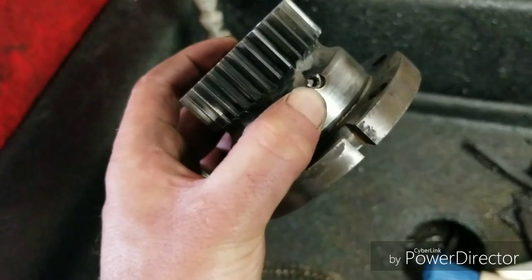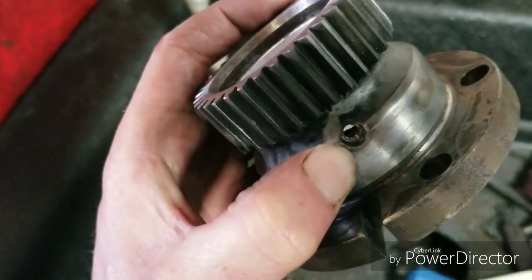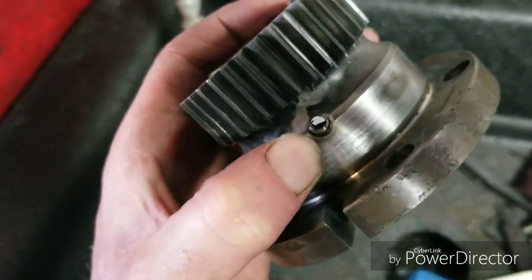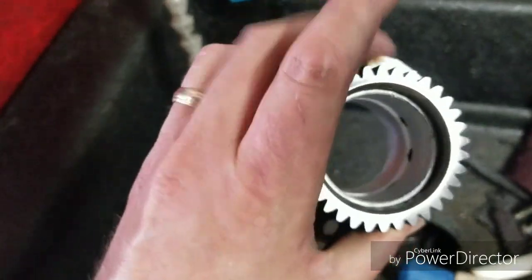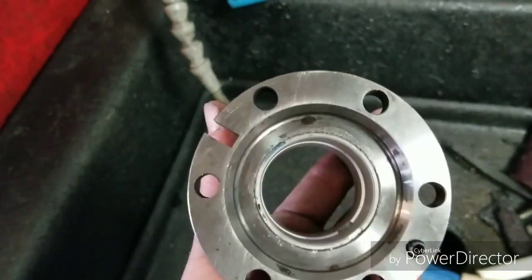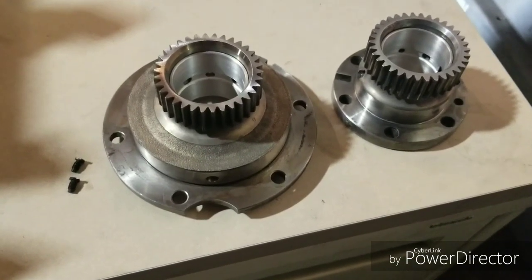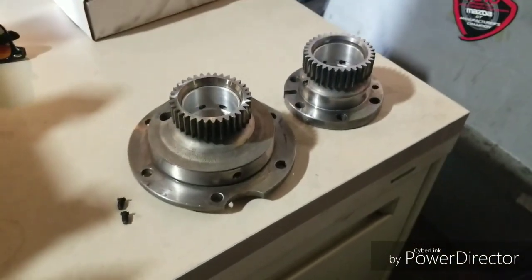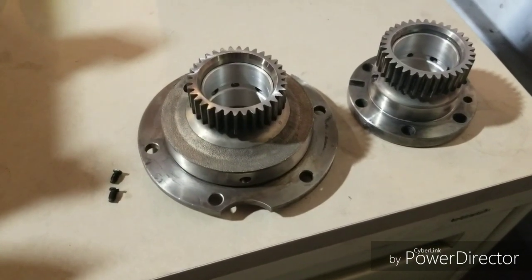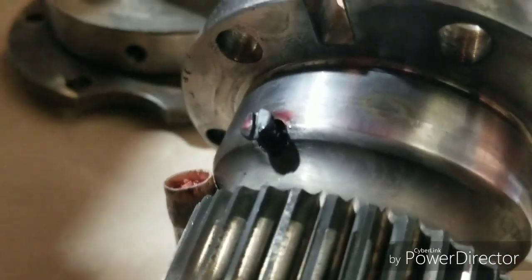We'll clean it back up — you can use a solvent or hot soapy water depending on where you're at. We're going to put that set screw back in, make sure we use a little bit of Loctite, and then you're cleaned up and ready to go. Make sure not to scrub or use any abrasive cleaning tools on that brand new bearing. Now we have those two stationary gears all cleaned up with fresh bearings — just put those two set screws in with a little red Loctite, tighten them down, and we're ready to put them back into the motor.